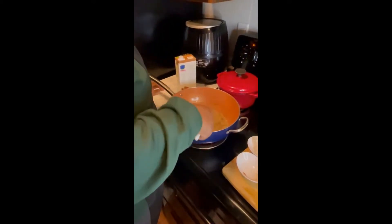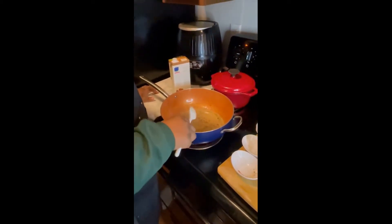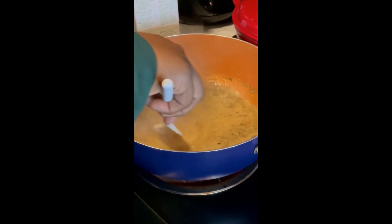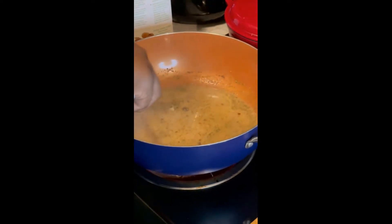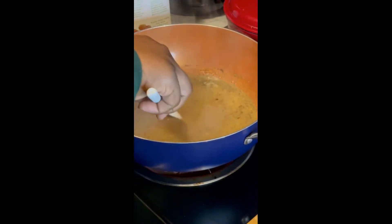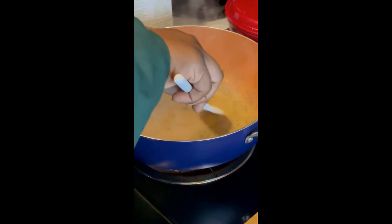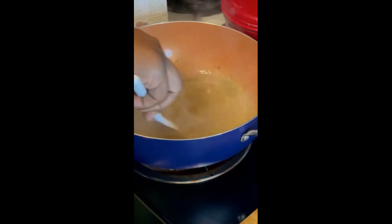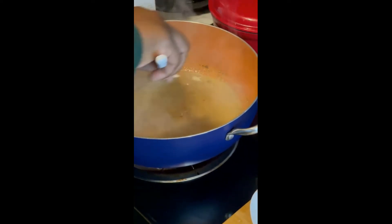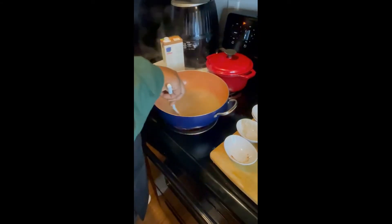I know you guys are probably thinking vegan mac and cheese — it's crazy — but trust me, this is a contender for real. Definitely healthier, not using all that extra cream or butter or anything like that, just letting the seasoning do its job. Just keep on mixing it.